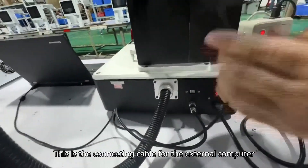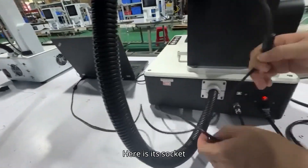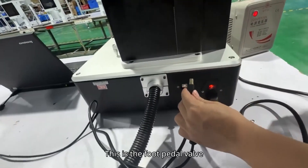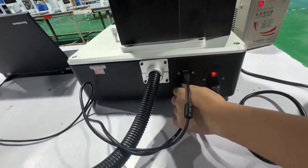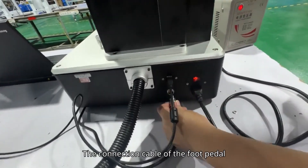This is the connecting cable for the external computer. Here is its socket. This is the foot pedal valve. This is the connection cable of the foot pedal.